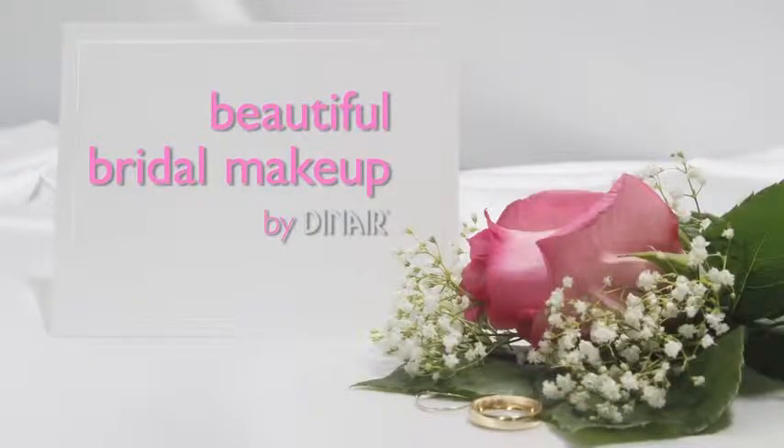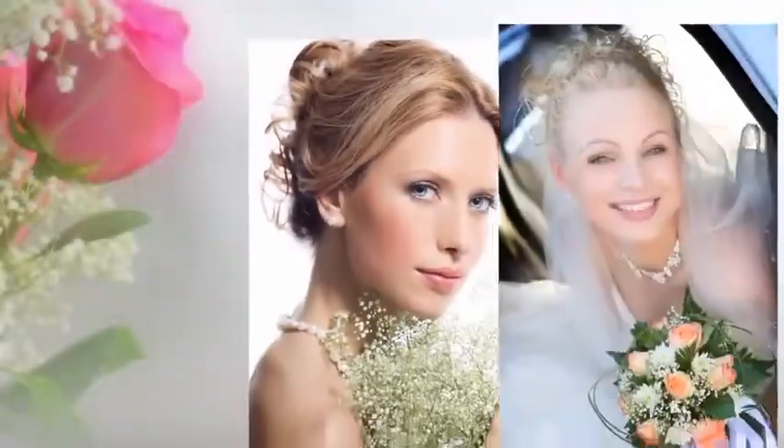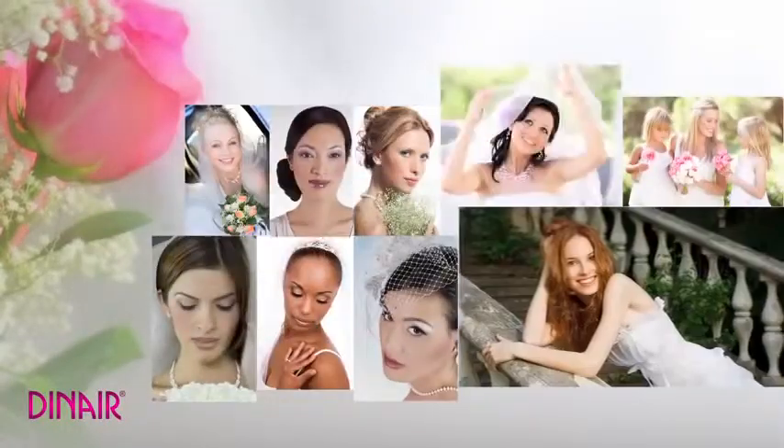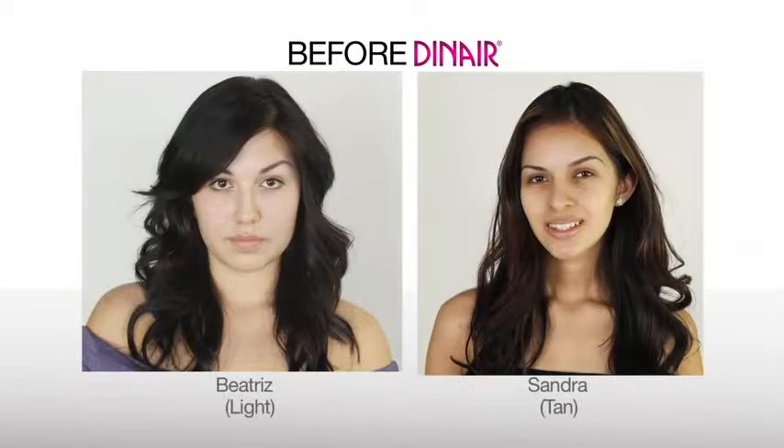Every bride dreams of that special moment when all eyes gaze upon her. With Dinair we make that moment unforgettable. Take a look as we transform these two beauties into blushing brides.